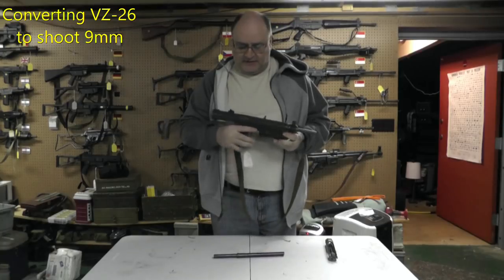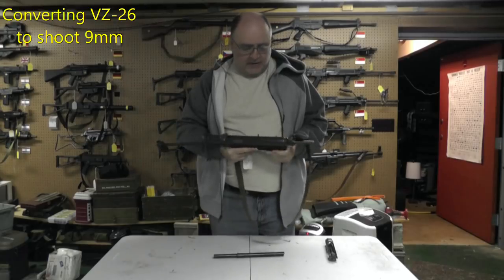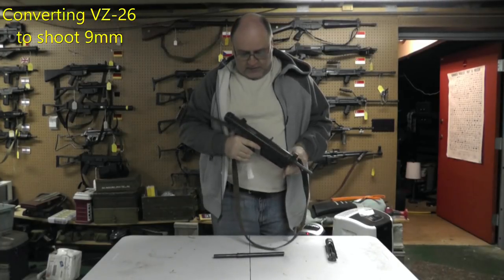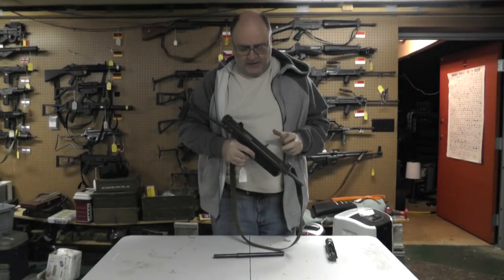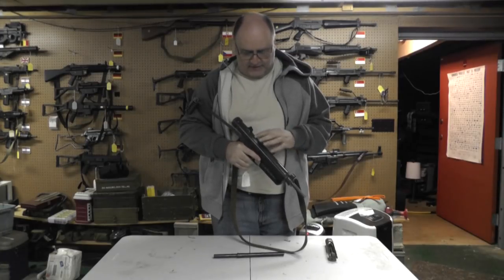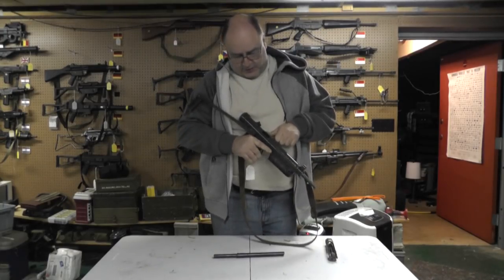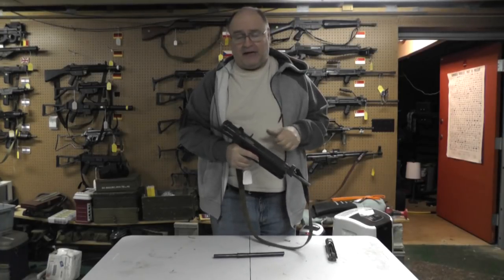Right now the gun is set up in 7.62x25 — we'll make sure it's empty. First, before I show you the caliber conversion, which is what this video is about, I've spoken before about lock, look, and load. The VZ26 series — the 24, 23, 25 — have a different bolt design, so when you lock the bolt all the way back, as you can see, it's covered. You actually have to kind of look in with the bolt halfway back. I don't like this design, but again, I didn't design the gun.